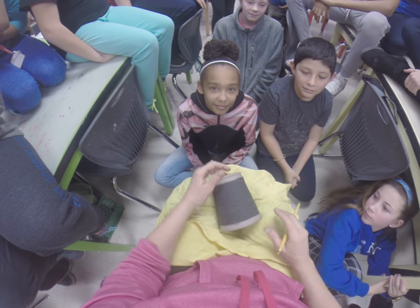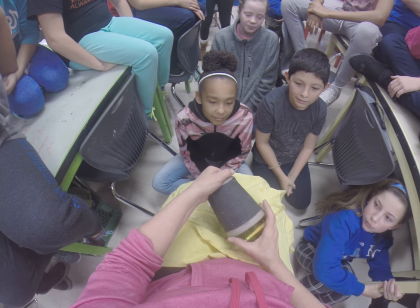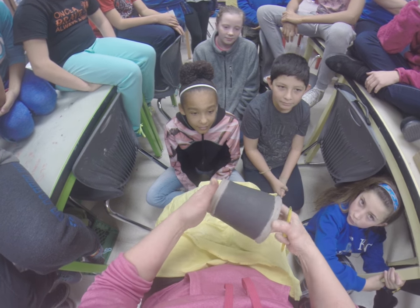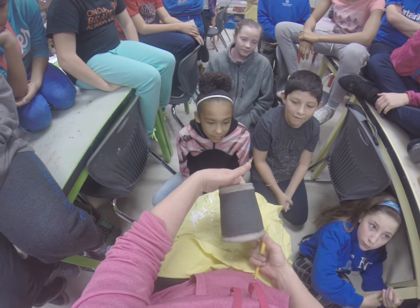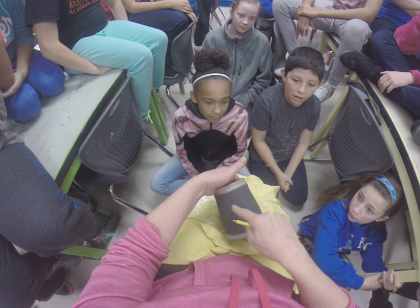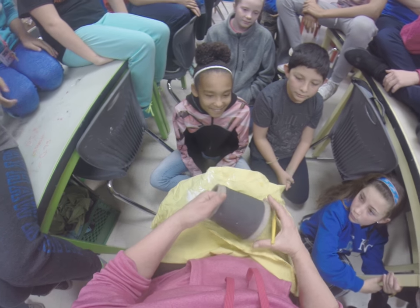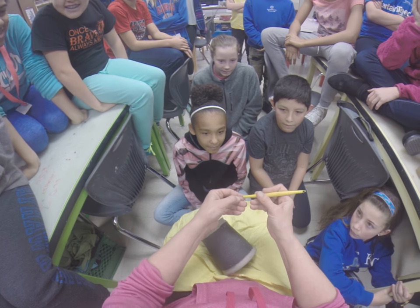You've transferred your Greek god, goddess, or monster onto your piece and you've got your freeze drawn on. I'm not sure how well you're going to be able to see this, but you don't really need to see it — just trust me. We can see these lines, so it doesn't really matter if I can see them; it's important that you can see the lines.